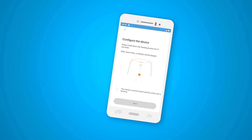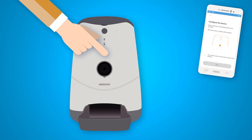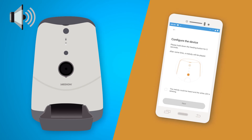The next step is to configure your smart pet feeder. Switch on the smart pet feeder to configure it. Press the start button at the front for 5 seconds until you hear a beep. The white LED will now flash. Wait until you hear a melody and then confirm in the app.